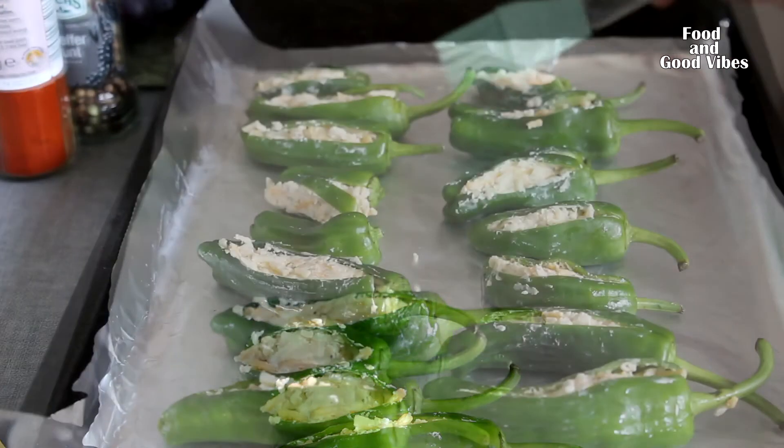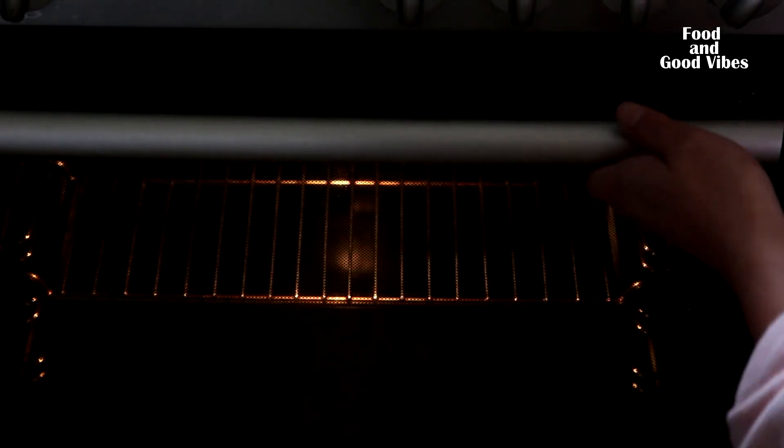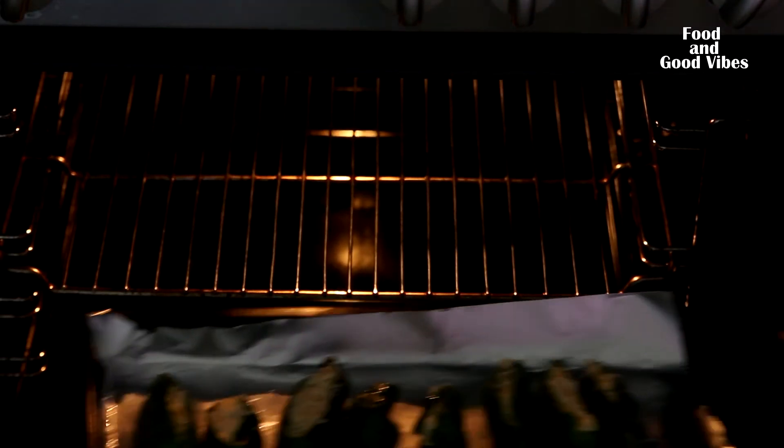Brush the peppers with oil, then bake for 25 to 30 minutes at 200 degrees Celsius using top and bottom heat.